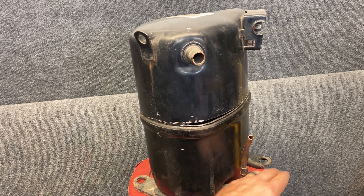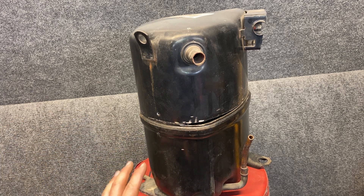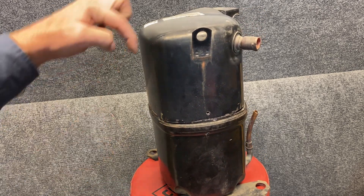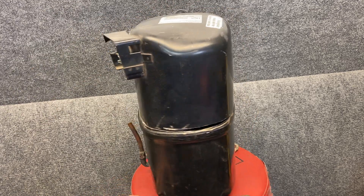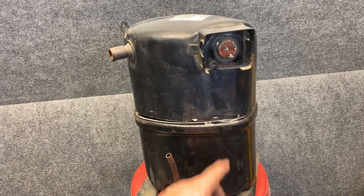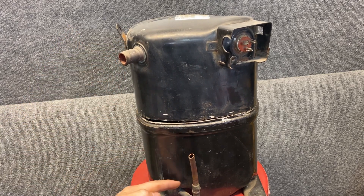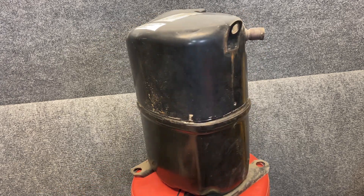These compressors have little feet at the bottom with rubber grommets that keep them off the ground. This also helps absorb vibration from the compressor running so it doesn't carry into the unit, the ground, or the house. They are typically oval in shape — not a perfect round — and shorter and fatter. This is where the electrical plug goes, and it's a very special connection. We also have connections going from copper to steel at two points.